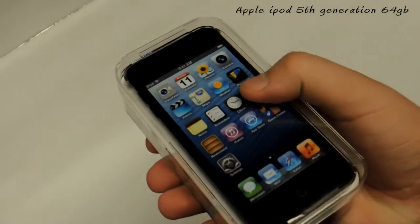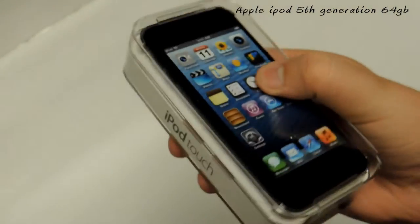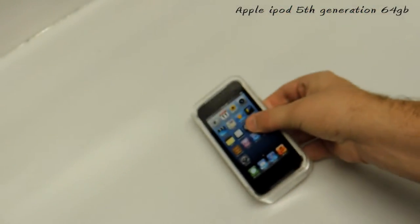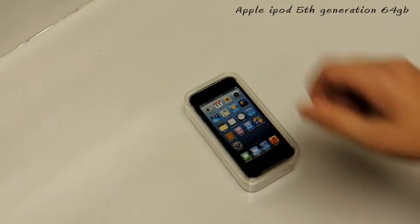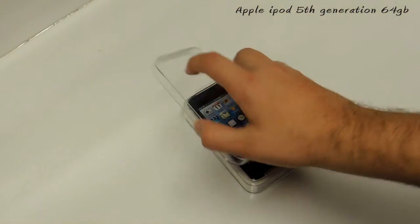This is the 64 gigabyte model — it runs for $400 or $399 in US currency. They also offer a 32 gigabyte model for $299, so it's just whatever you prefer and how much media you want to put on it. Personally I listen to a lot of music and watch videos, and I'm always traveling, so I'll put it all on here.